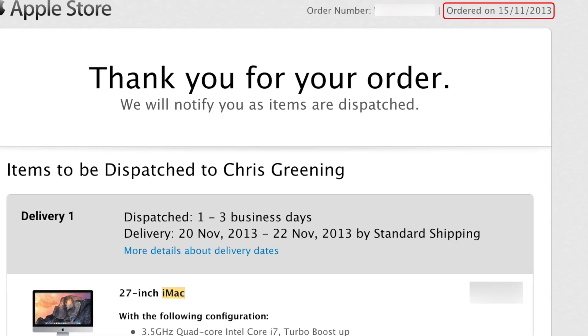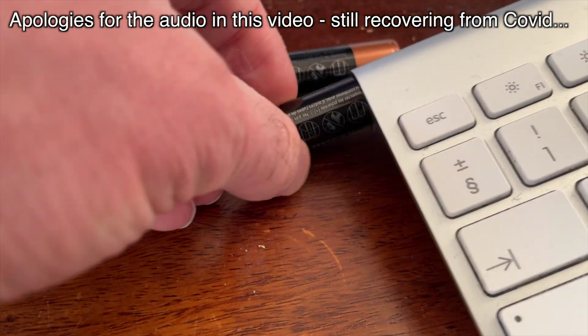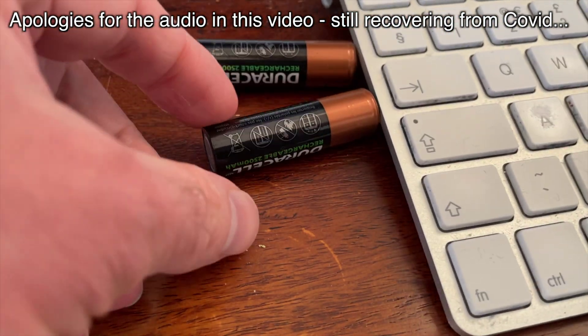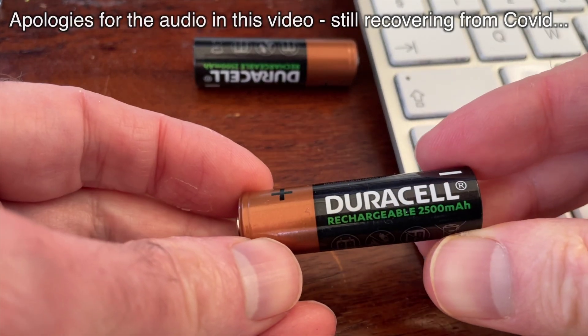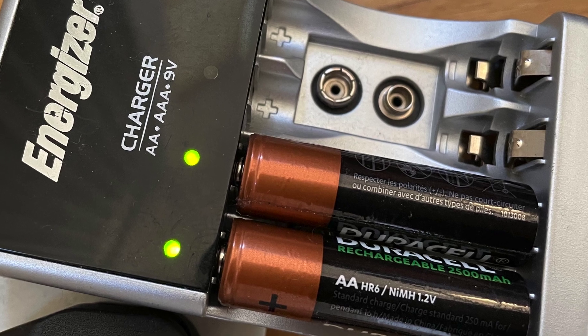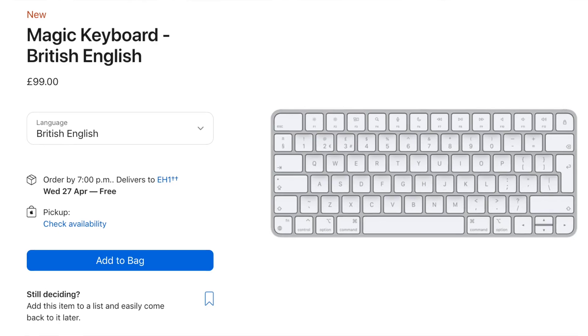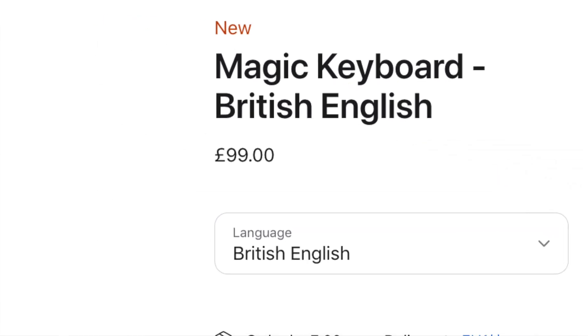I've had my wireless keyboard for almost 10 years now. One thing that's always annoyed me is that it uses AA batteries. I've switched over to rechargeable batteries but I always forget to have a charged spare set ready, and the ones I have are now quite old and don't last very long. I could upgrade to a new keyboard from Apple but honestly I don't want to spend £100 when I've got a perfectly good working keyboard.